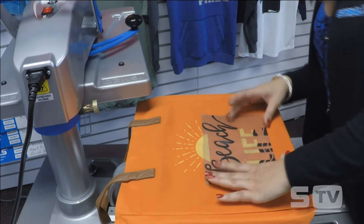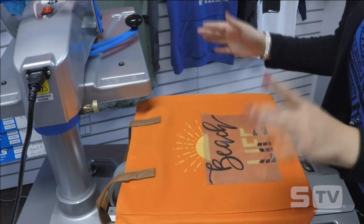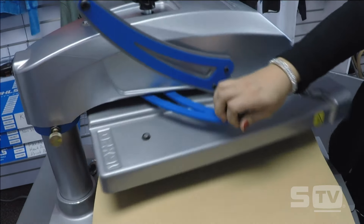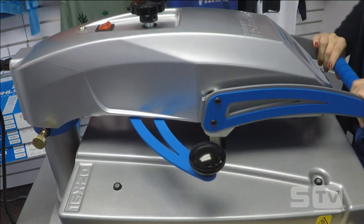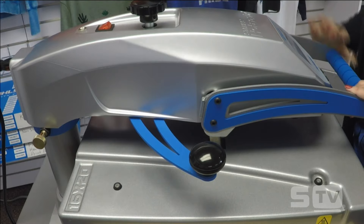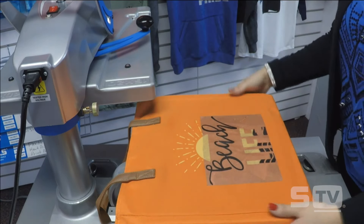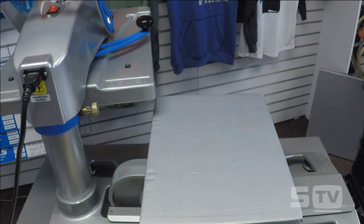It looks like I lost a piece of my flock — it must have come off the carrier — but you get the gist of the full application. Just be careful when weeding flock that you don't have any pieces lifting up and falling off the carrier. I'm going to apply the flock for its recommended time and temperature: 320 degrees for 15 to 20 seconds. When I apply flock for a full application, the Fashion Film Electric gets its full application as well, even though I tacked it for just two seconds the first time. Flock is a warm-to-cool peel, so I'll wait for it to cool before peeling.